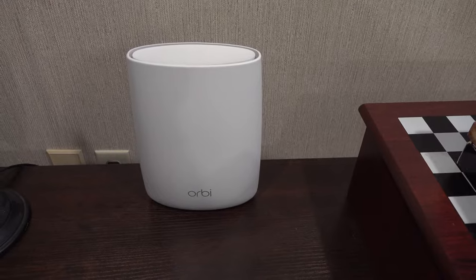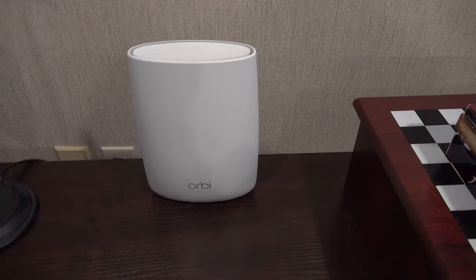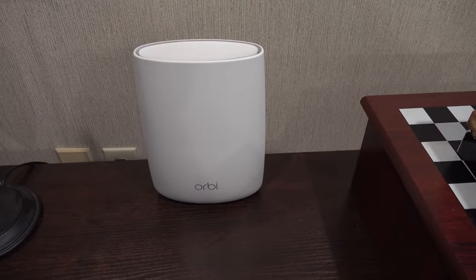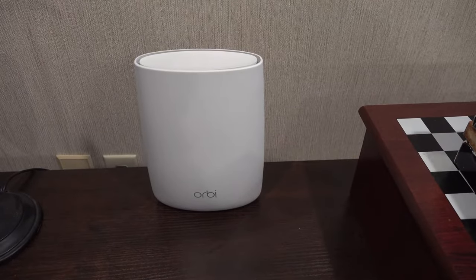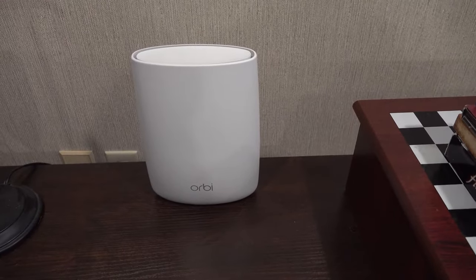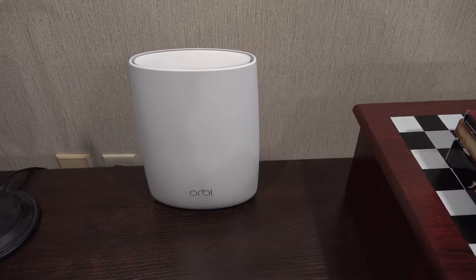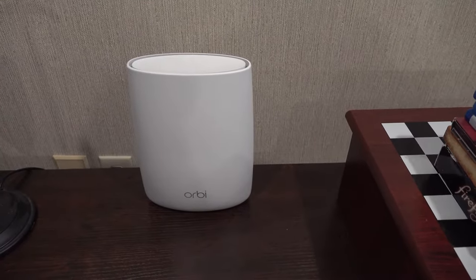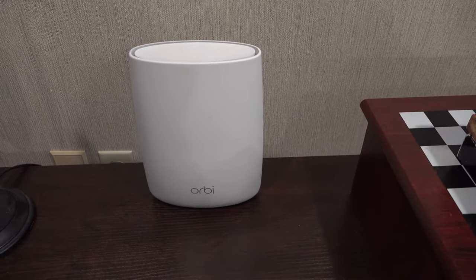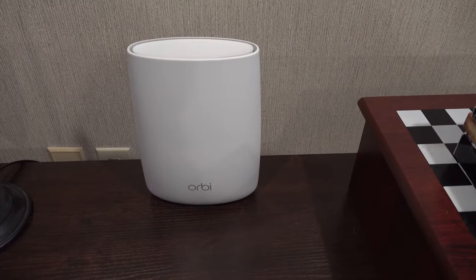Netgear makes these Orbi devices. What I've done in my house is I've got the main Orbi router on the second floor of our three-story home, a satellite router on the bottom floor, and one on the top floor. They are mesh routers, which means you just add them to the network as needed — it's super simple. Think of it like a spider web: as long as the new router you add is within range of any other router, it will extend the network. The extenders cover about 2,500 square feet, so they're really useful and easy to use.